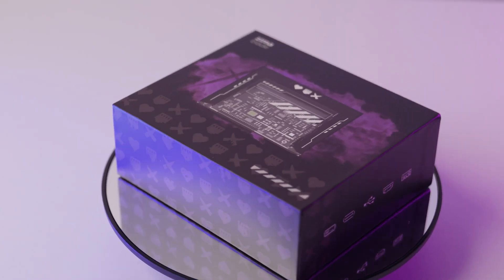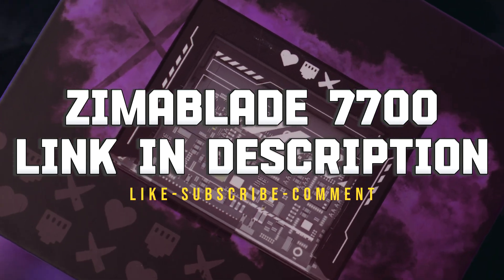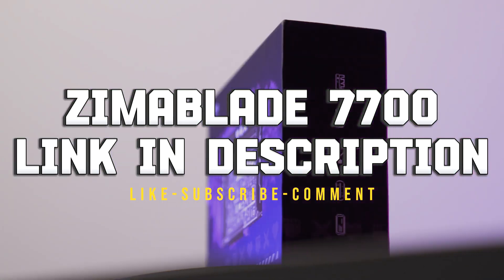Check out the product links in the description for the best deals, and don't forget to like, subscribe, and ring the bell for more tech reviews. Enjoy and I'll see you next time. Bye-bye.